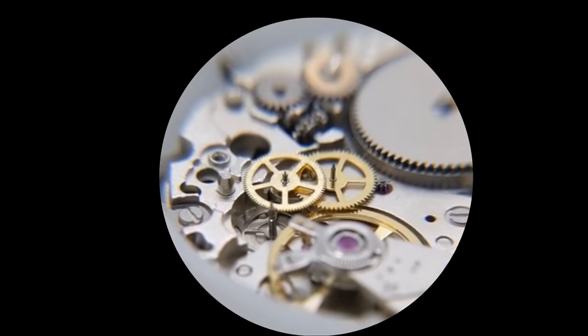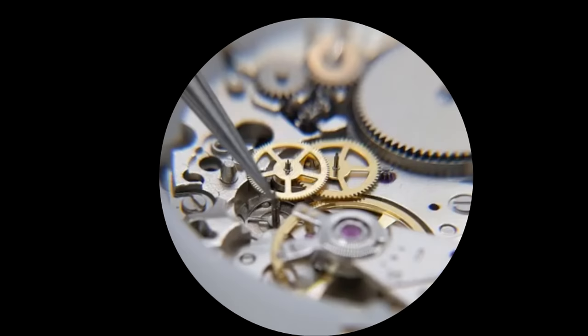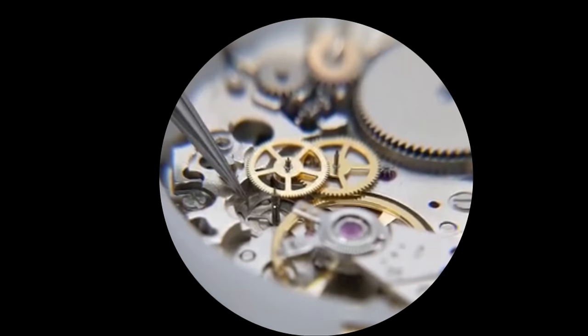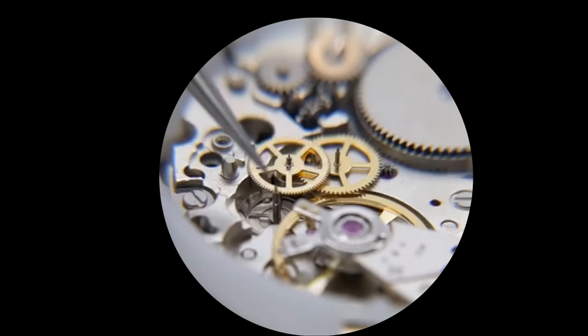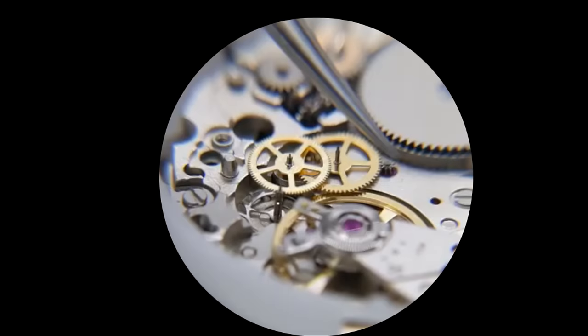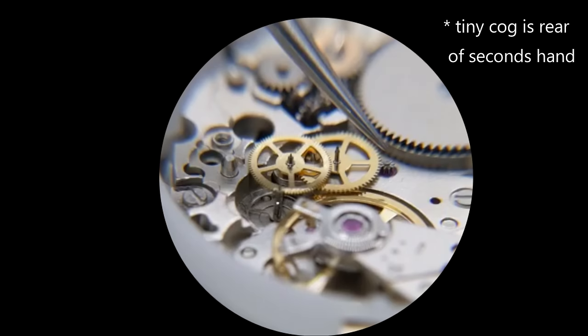Here we are in super duper zoom mode. Here is the escape wheel, which gets released intermittently by the pallet and the balance. This wheel turns consistently — you can see the funny shaped teeth underneath my tweezer. The top of the gear is toothed and it interfaces with this gear here, which is very wobbly. The bottom of this gear has a little gear that interfaces with this gear as well — because I took off the bridge. The bridge holds everything together, and it all interfaces with this little cog here.